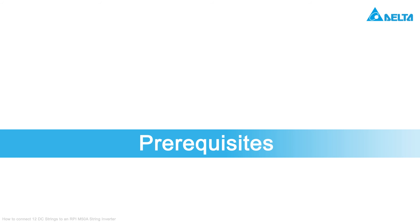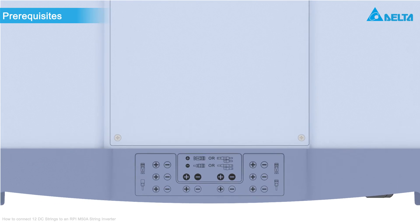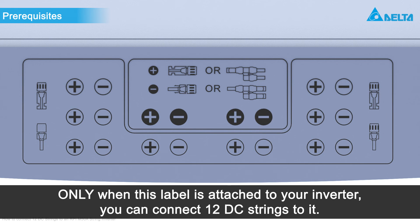As multiple variants of the M50A inverter exist, we have to first check whether your inverter is suitable for connecting 12 DC strings to it. Only when this label is attached to the front of your inverter, you can connect 12 DC strings to it.